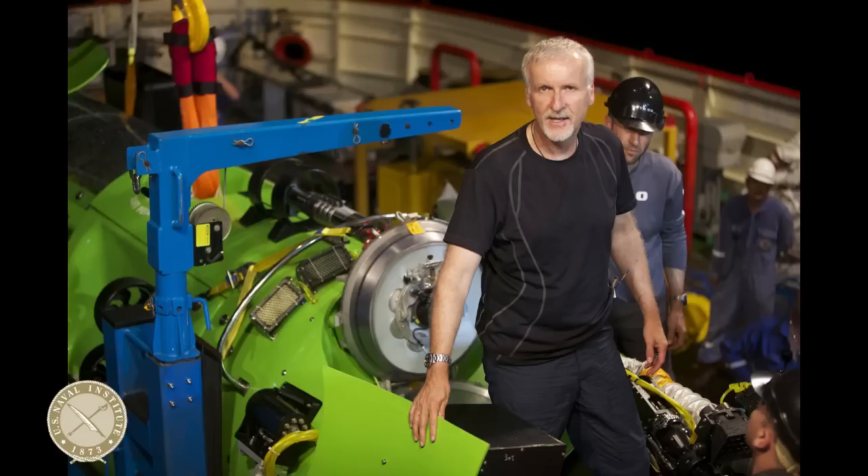I think our audience would be interested to know what lessons you might have learned while designing and building the Deep Sea Challenger that might apply to today's submariners. Well, we had to approach it from the ground up because the syntactic foam that was commercially available and supposedly full-ocean-depth rated turned out to be in yield at the working pressure of 16,500 PSI. So we had to design our own syntactic foam.